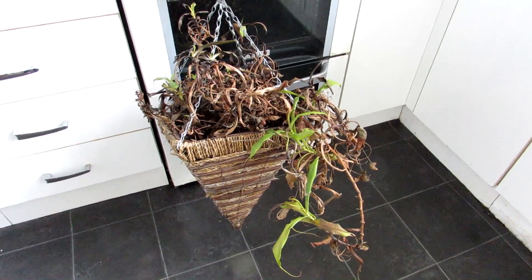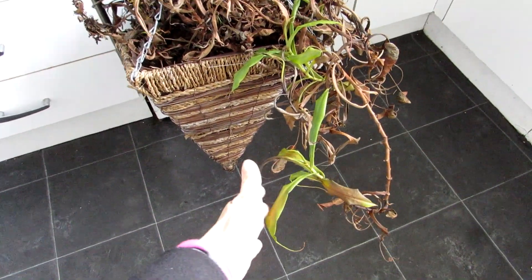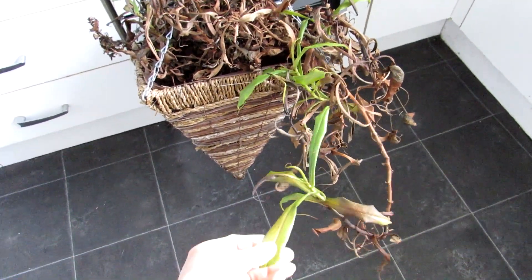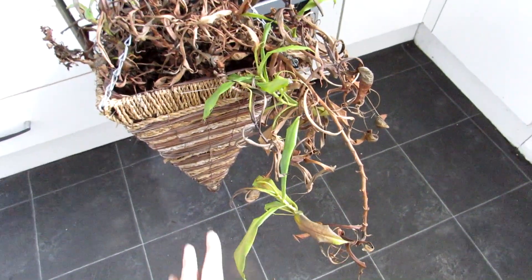Hi guys, it's Lynn here. Hope you're having an incredible day. In this video I'm going to be taking some cuttings of my Nepenthes and I'm going to be showing you what to do should you want to take cuttings in the future.